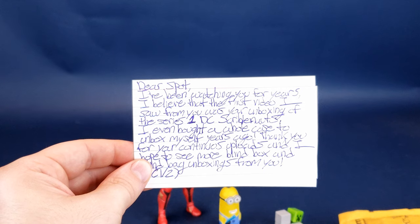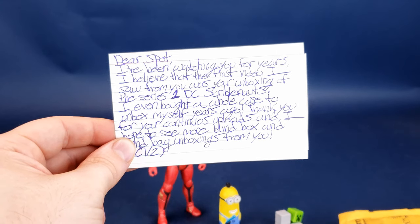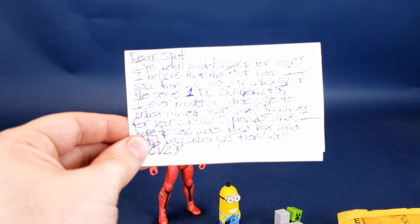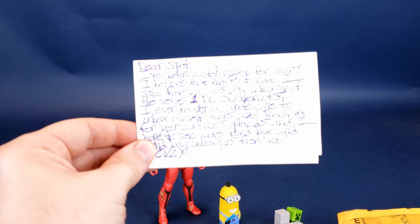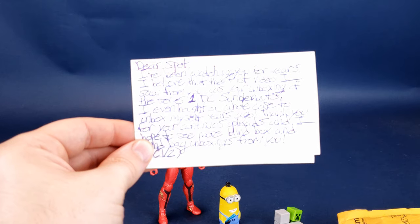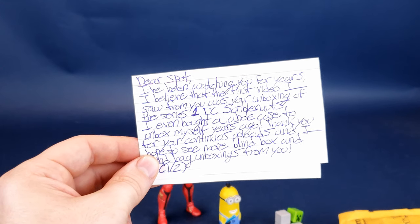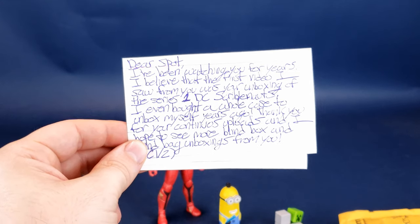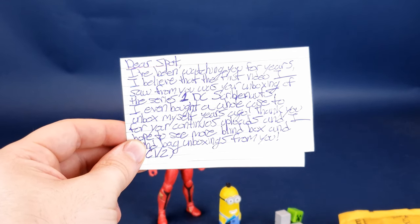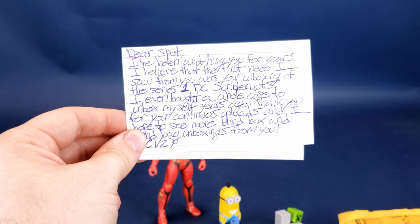If you'd certainly like to send stuff like Richard has, I can put the viewer corner address down below. We don't like to call it fan corner — we don't have fans, you guys are all viewers, we're all just a gang of cool people hanging out and talking stuff. Certainly, if you'd like to send letters, pictures, photos of your collection, I'd love to see that as well. You can also follow me on Twitter and Instagram to show me what your collection looks like. A big thank you from this humbled reviewer to viewer Richard for taking the time and sending something my way.